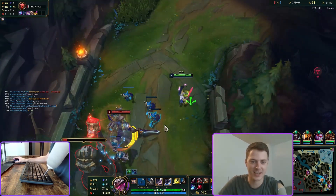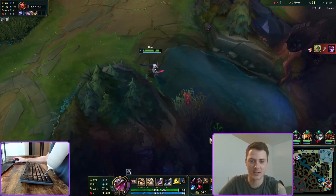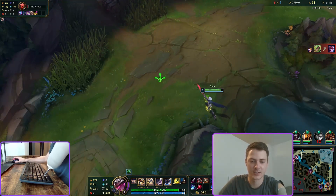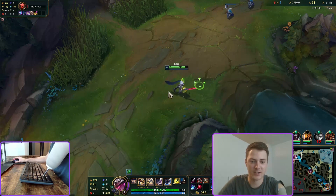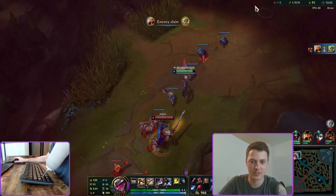I realized I loved League and I needed to upgrade what I was doing, so I got a $10 mouse and started doing everything with the mouse — I would click the spells instead of pressing the keys on my keyboard.